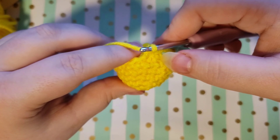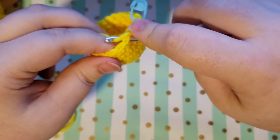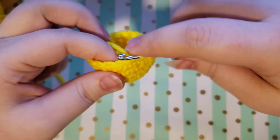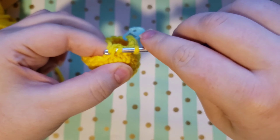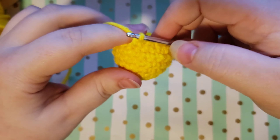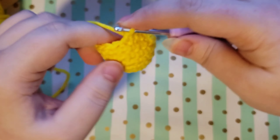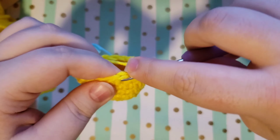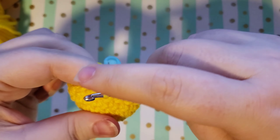If you are having trouble with this or don't prefer to do it this way, you can just do a normal decrease — single crocheting the two loops together without just using the front loop. But I find that the invisible decrease — front loop, front loop, yarn over, pull through both, yarn over, pull through both — gives you a much nicer look at the end. If you look back here you can already barely tell where we did that decrease. We're just going to continue around with single crochet and decrease stitches until we get back to the beginning, and at the end of this round we will have 12 stitches.